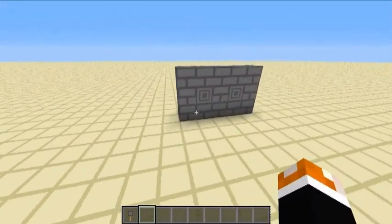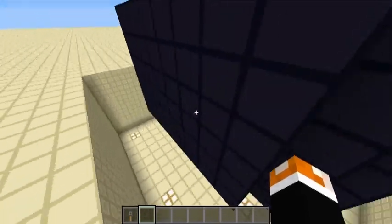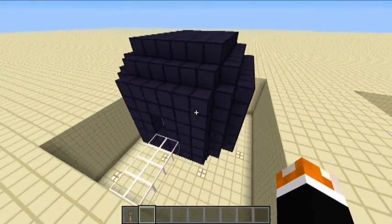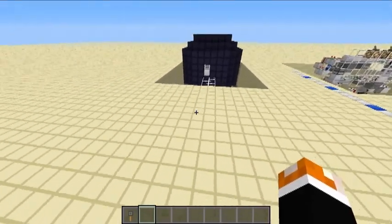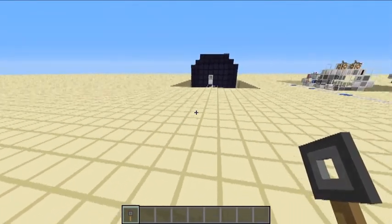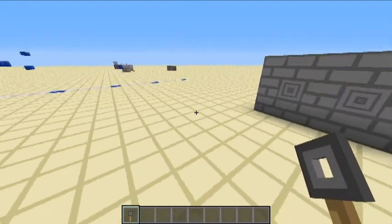Just to show you, this is a flat wall, not connected to anything, and this is a completely disconnected enclosed unit. This is just my test demonstration rig. So this is a wireless locking system and signal sending system really, using tripwire hooks.